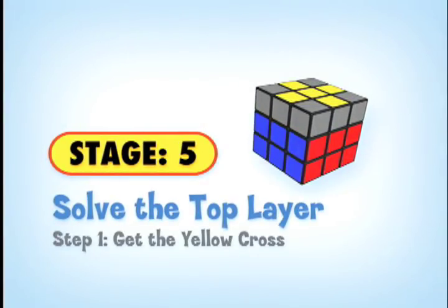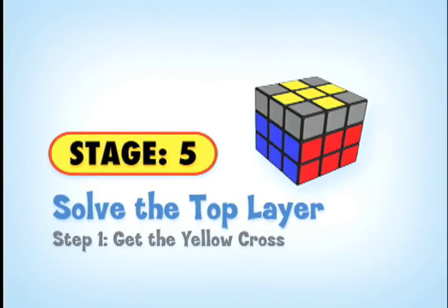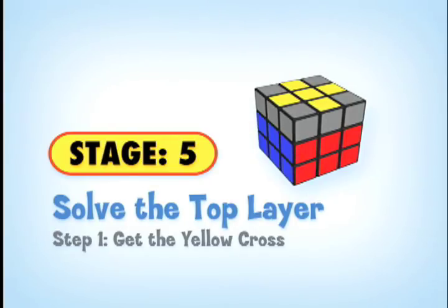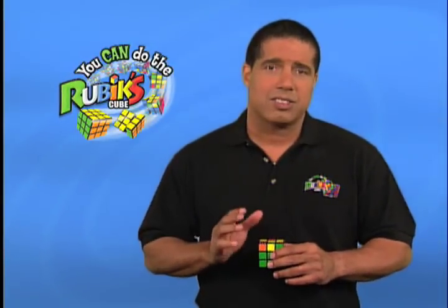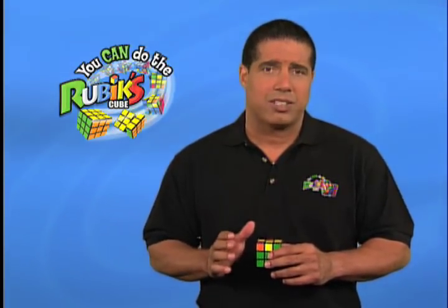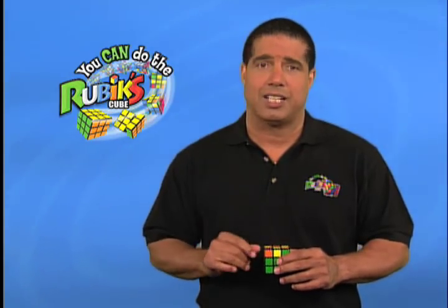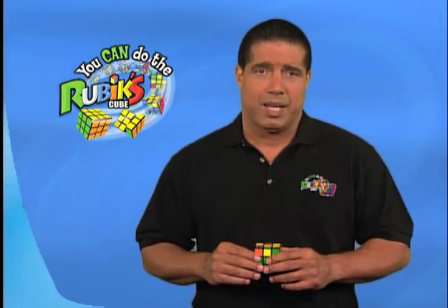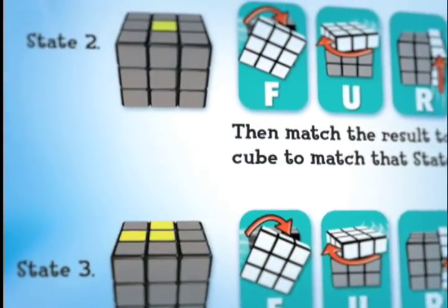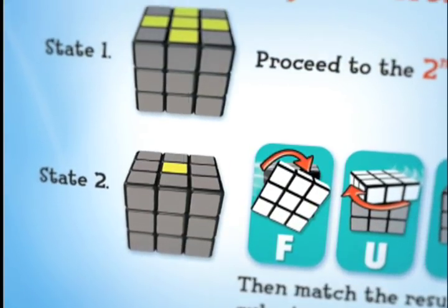Now that the first two layers are solved, our goal is to solve the top layer, which is done in two steps. The first step is where we focus on making a yellow cross. One tip is that the yellow edge pieces on the top U-face do not need to match the side center pieces. Our first goal is to match the yellow pattern on the top U-face of the cube to one of the yellow patterns shown on the cubes in the solution guide illustration.